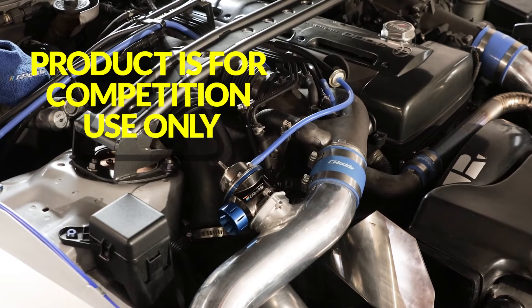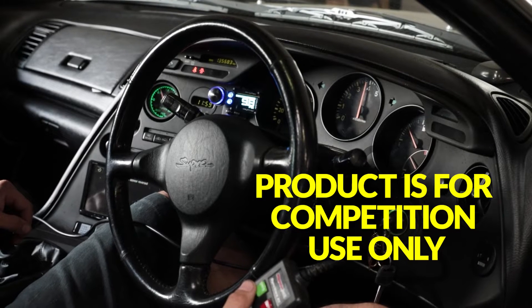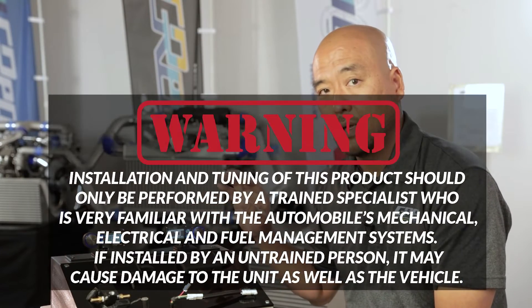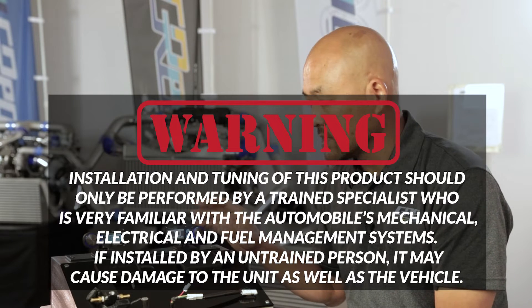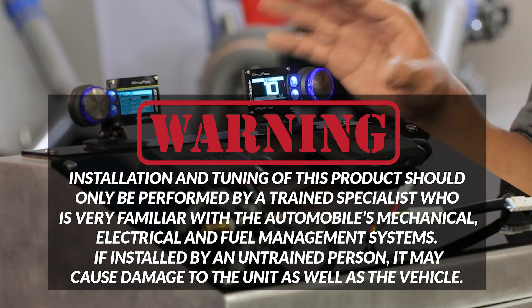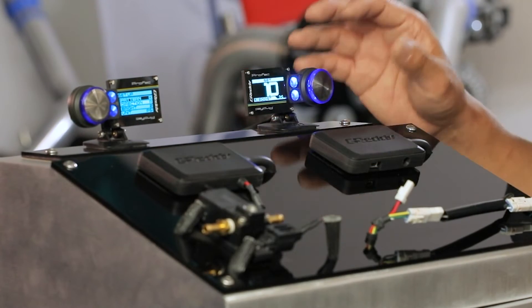For low boost, I would start off at around 5 to 10 percent just to see how much that increases the boost. This is where it's very important to be tuned by a trained professional that knows how the turbo system works and what kind of numbers are safe to run. You have to know what that engine's maximum boost capability is, and then from there you're going to be setting the low and high.